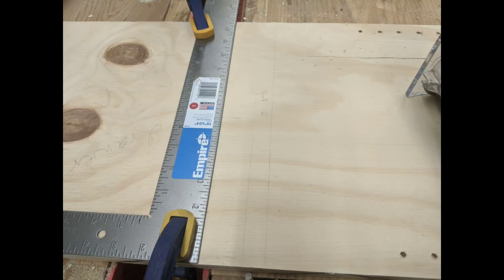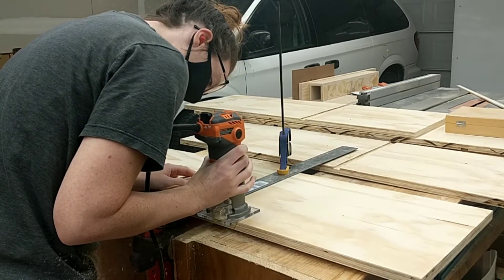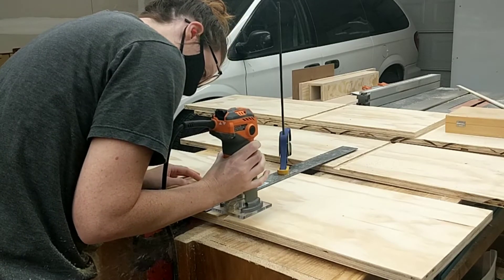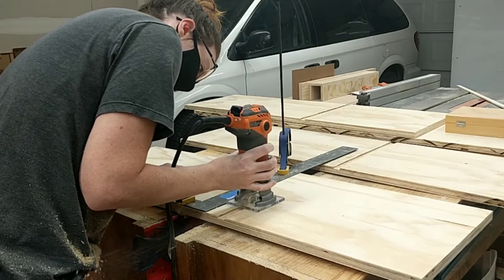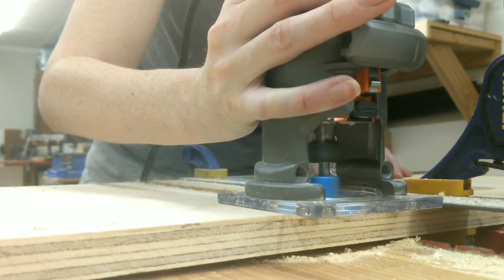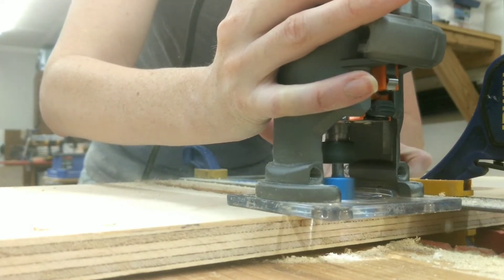Using a straight edge, I marked and prepared for cutting those grooves or dados into the sides of the plywood. I did this to both the left and right sides of the shelf so I could put my horizontal shelves in, and I also did it to the bottom and top of the horizontal shelves so I could put my vertical divider partitions in as well.